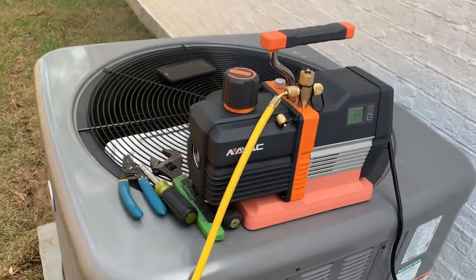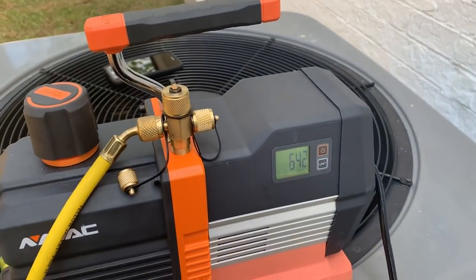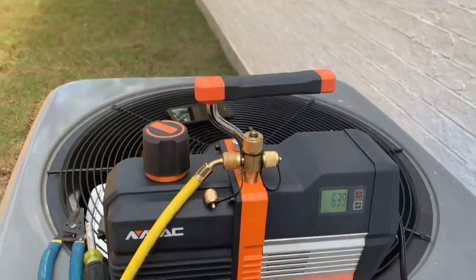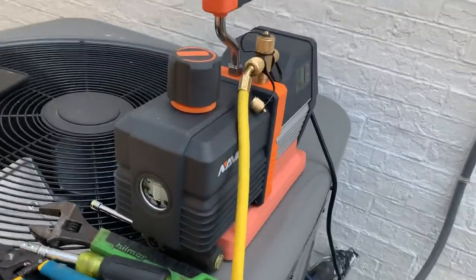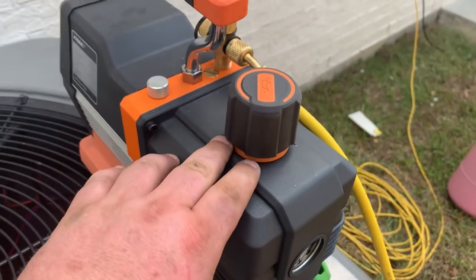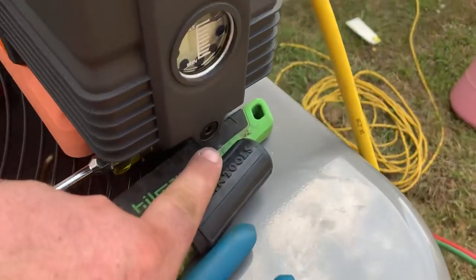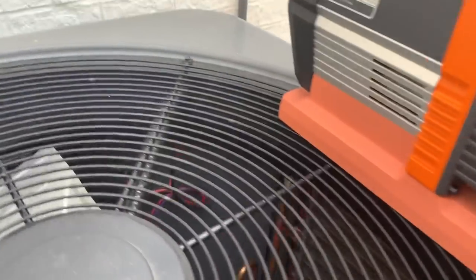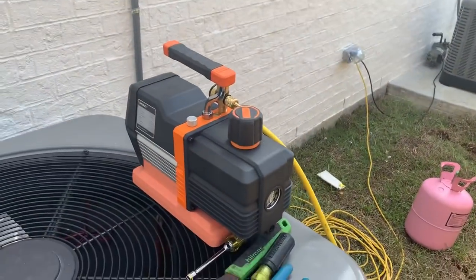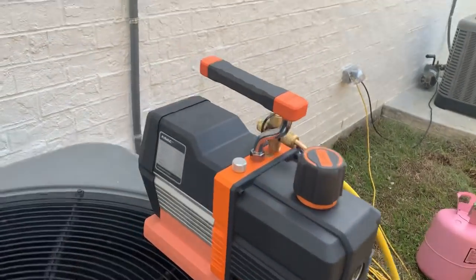I really like this pump — it's an awesome vacuum pump and I love the built-in micron gauge. Taking a little look around: very nice wide open mouth to fill your oil, drain plug is here with an allen wrench. It is extremely quiet, a very very quiet vacuum pump.